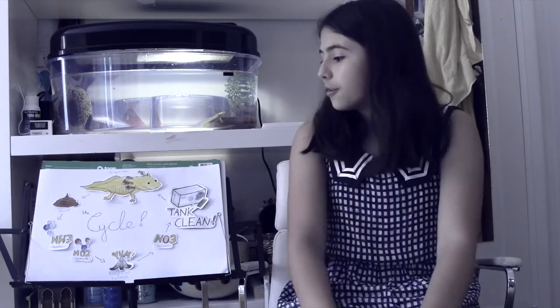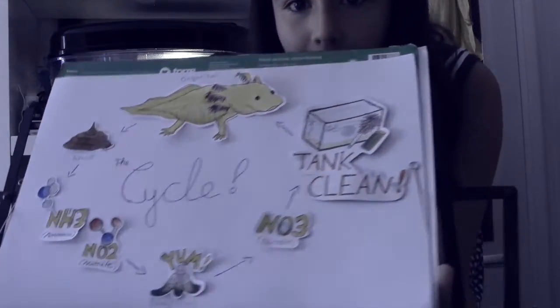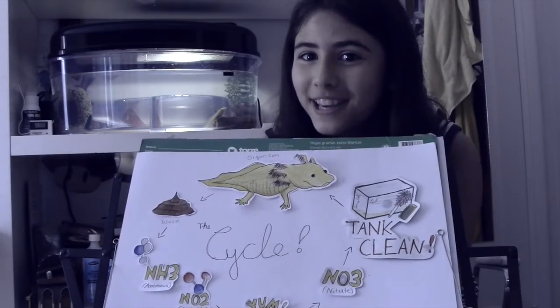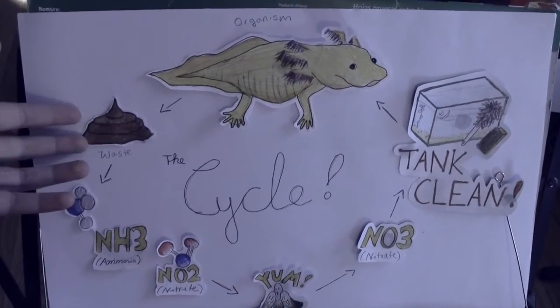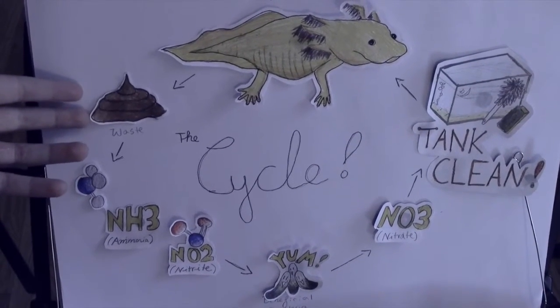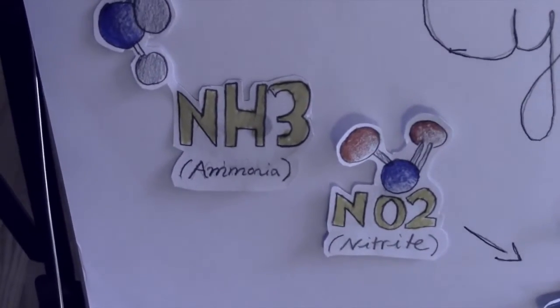Hey! So today I'm going to be teaching you guys how to cycle your tank and just how cycling works. I drew up a little diagram for how tank cycling works and I'm going to explain it to you guys. Here we have our axolotl, which will produce poop and that's the waste. When the waste starts to rot and decompose, it turns into ammonia and nitrite.